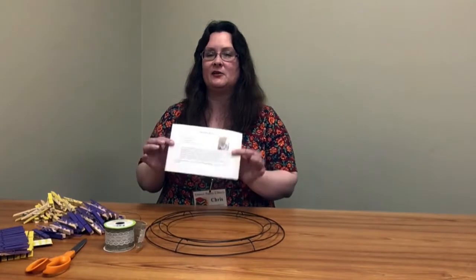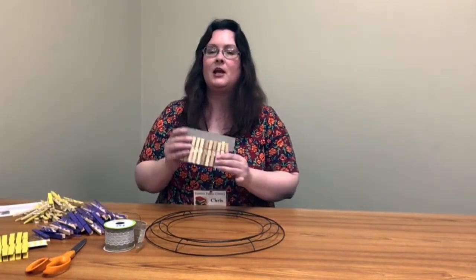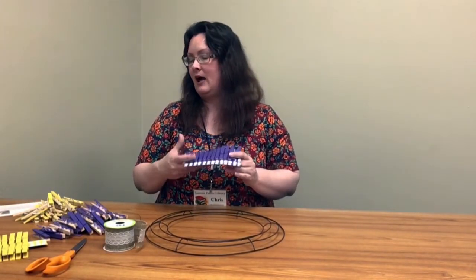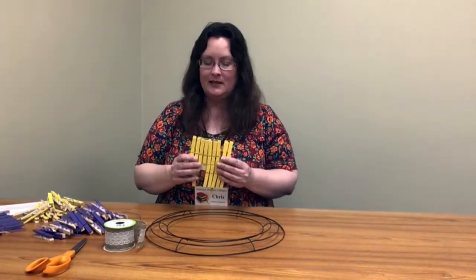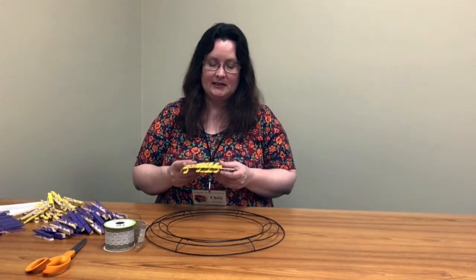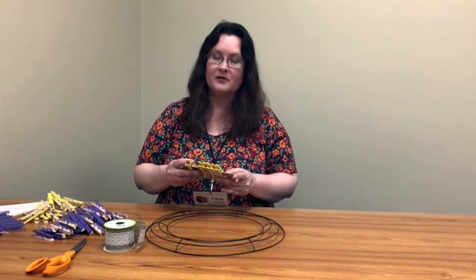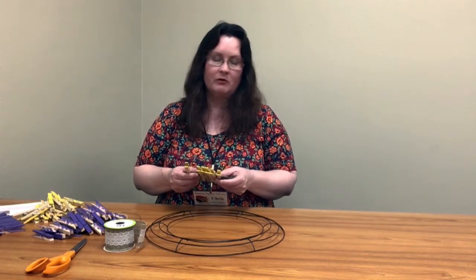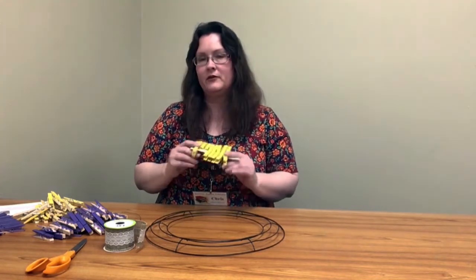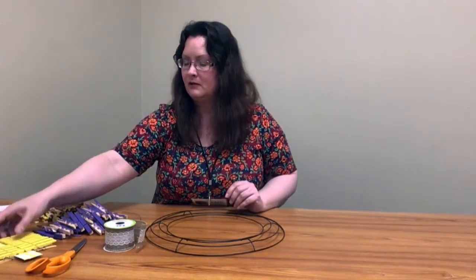You will have picked up your packet already. What you have is an instruction sheet and several clothespins — they'll be on cards like this. You'll have all one color. I have multi colors because I'm using the leftovers from our paint. These clothespins are all painted with spray paint. It's the fastest, easiest way to do it, although some people do like to paint theirs individually with acrylics or other types of paint. But for this project we've used just a regular spray paint.